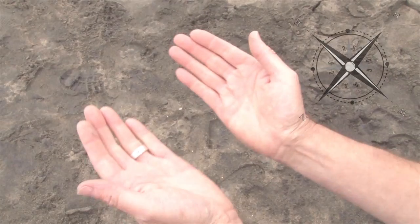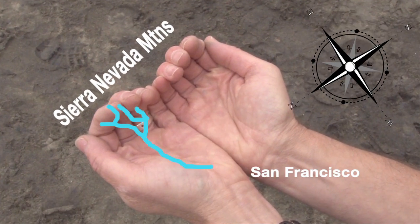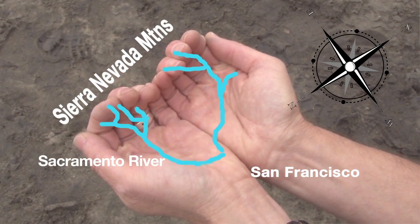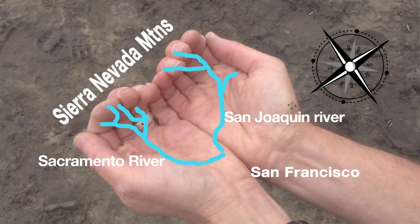Another way to see this is with your hands. Everybody has the map of California in their hands. Put your pinkies together and curl your fingers up — you're forming the Sierra Nevada Mountains. When you look in your palms, those creases are the river valleys. In your left hand, the Sacramento River; your right hand, the San Joaquin. Where they come together at your palms, that's the delta. And at my wrists is the Golden Gate. In fact, we're standing right here on Ocean Beach.